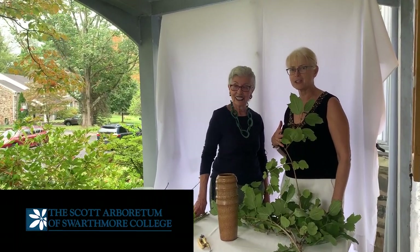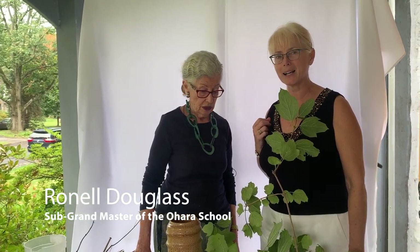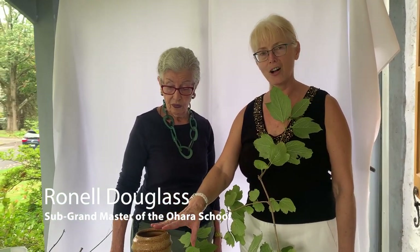It is my great pleasure to introduce Ronnell Douglas, sub-grandmaster of the O'Hara School of Ikebana. She will present an Ikebana class this morning in a tall vase.